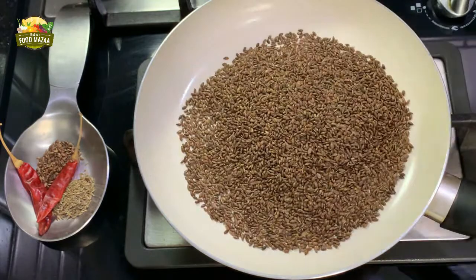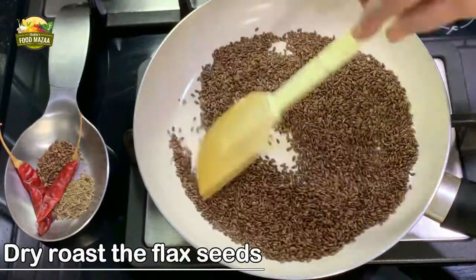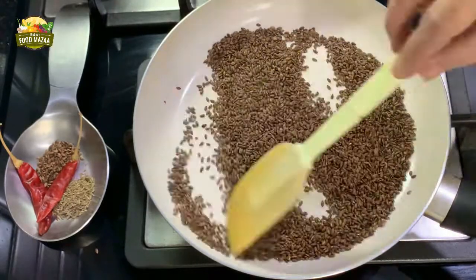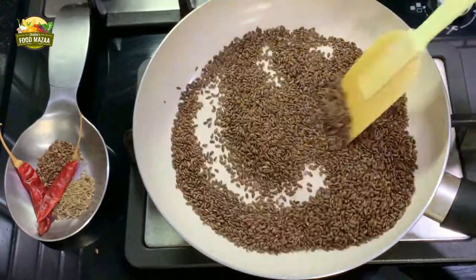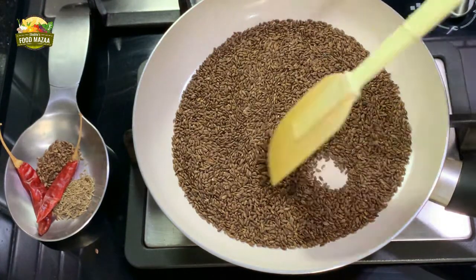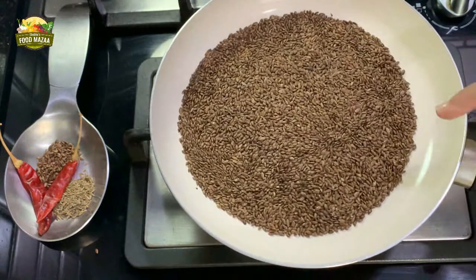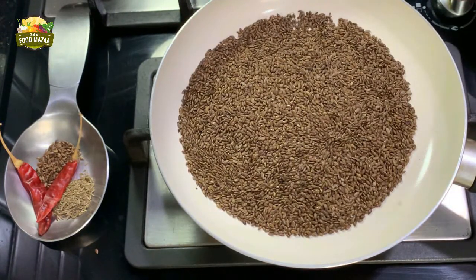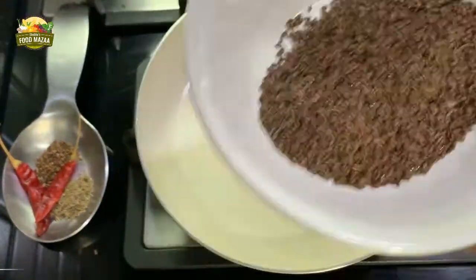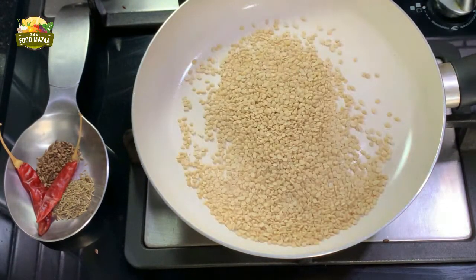First, we are going to dry roast the flax seeds separately. Continuously stir them with a spatula, keeping the flame between medium and low. Stir until they start splattering. You can see now they have started jumping from the pan, so you can remove them onto a plate.